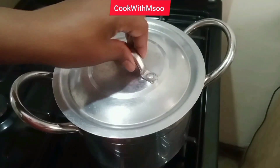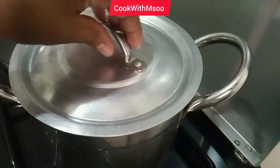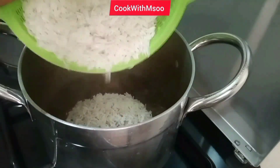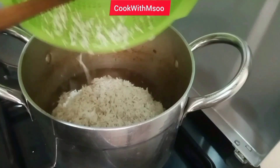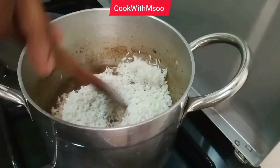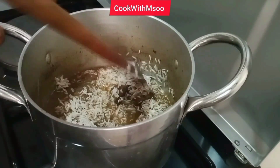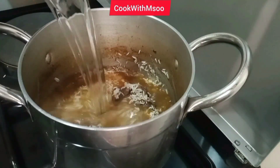I added more water and let it boil until the water is reduced to half. Once the water is reduced to half and the beef is cooked, go ahead and add your cleaned rice. I used one cup of clean basmati rice — you can use any rice that you like or prefer. Give that a good mix and remember to check your seasoning at this point and adjust accordingly.